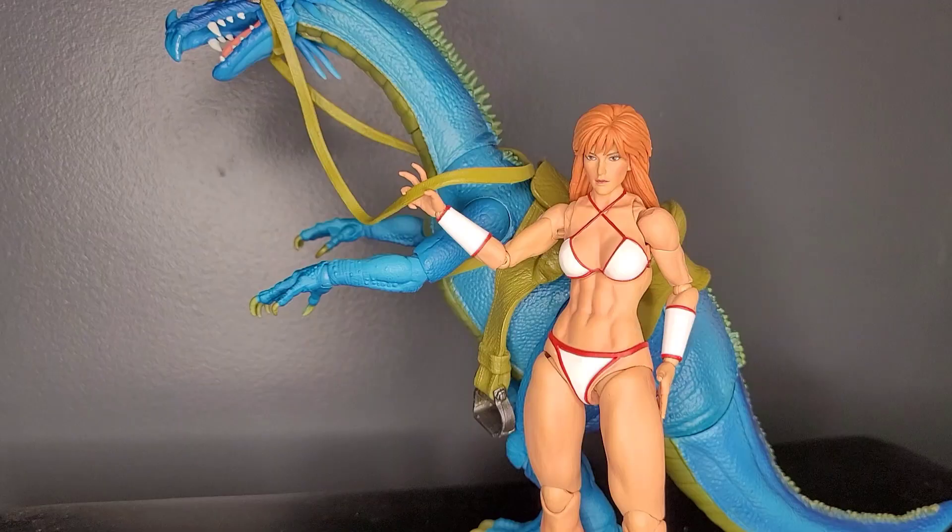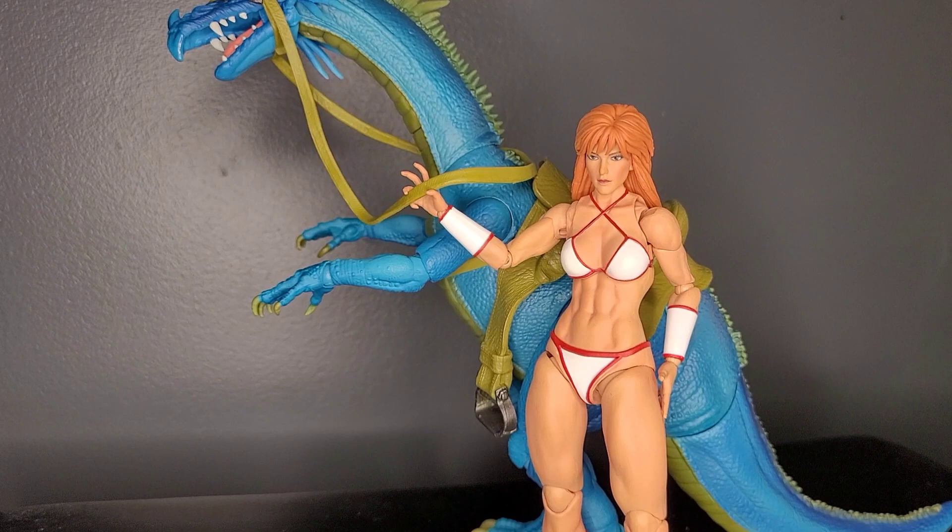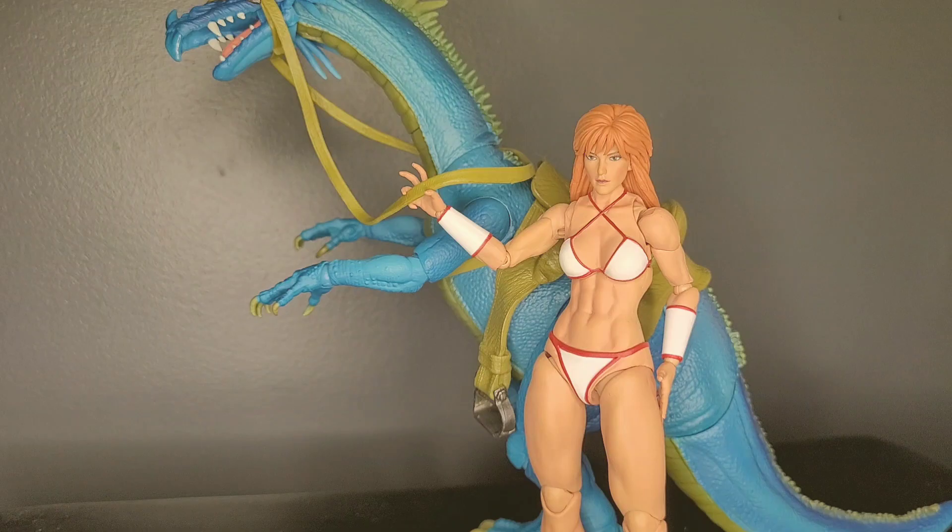So for functionality, the only complaint that I can muster is if she would have come with an alternate head or some windswept hair, it would allow the head to look up more. Aside from that, it's pretty much perfect. So for functionality, I'm giving this figure and this set a 9 out of 10.